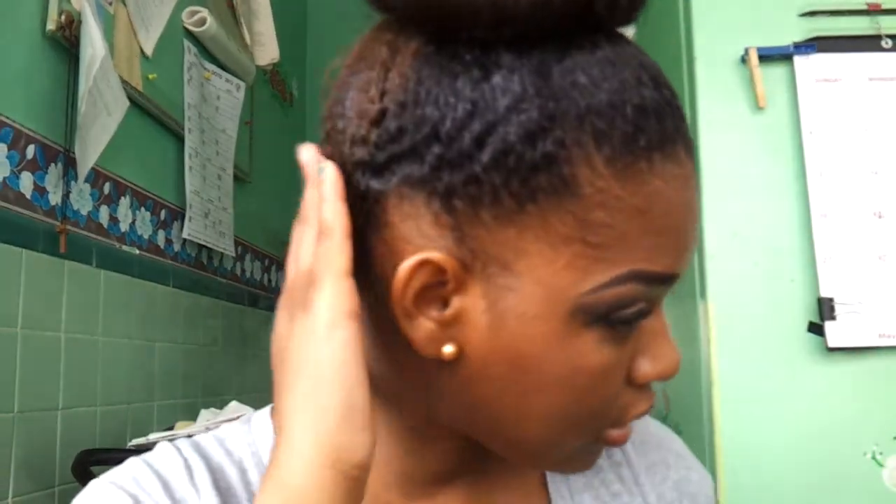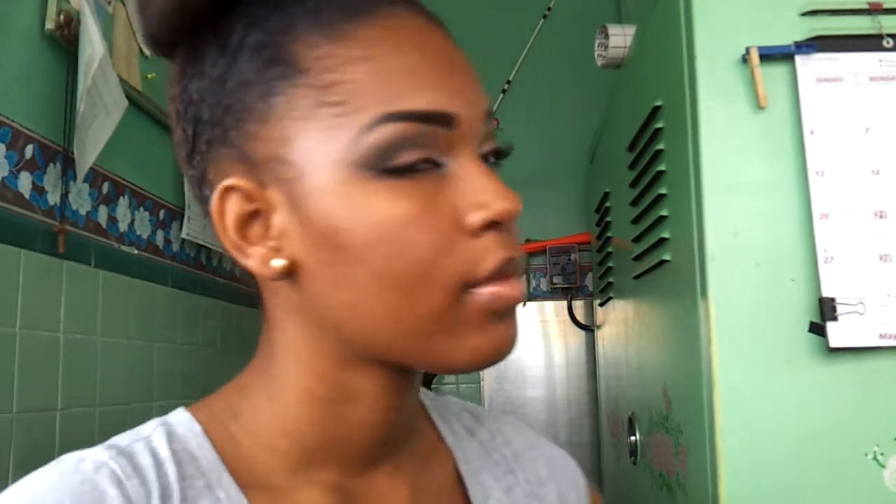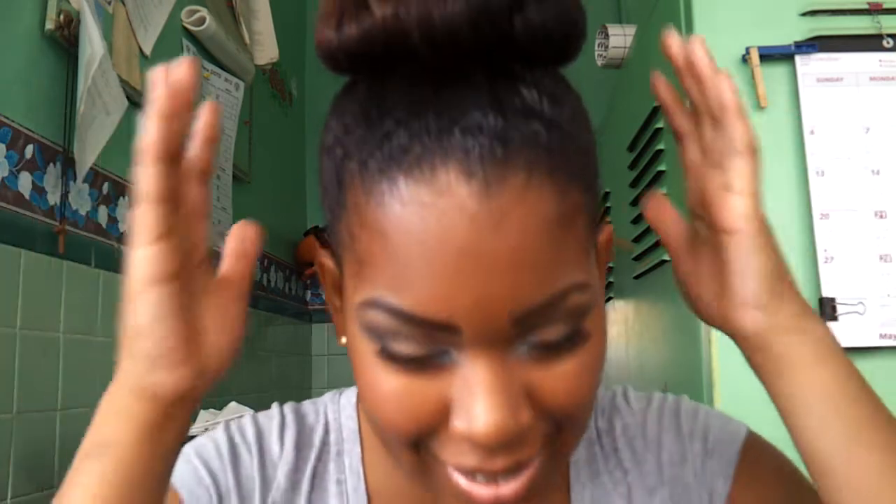For my hair, I just slicked it up into a high bun as you can see. I saw another girl — I forgot her name but I'll put it below — she taught me how to do this. You just take your hair, fold it over, and bobby pin it. I did about four different sections and spread them out to create a bigger bun since my hair isn't that long.